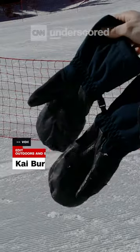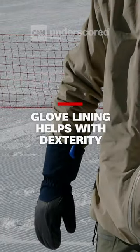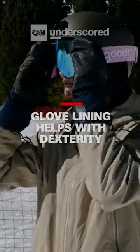One thing that we really like about them is their gauntlet. Another thing we really like about the Steeos is that even though they are a mitten, the liner is a glove, so it helps you with dexterity.